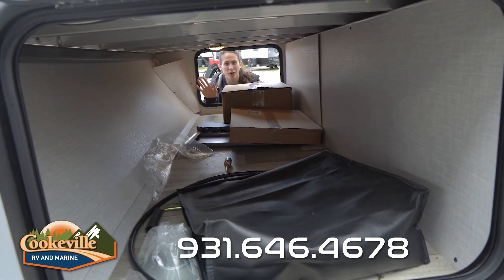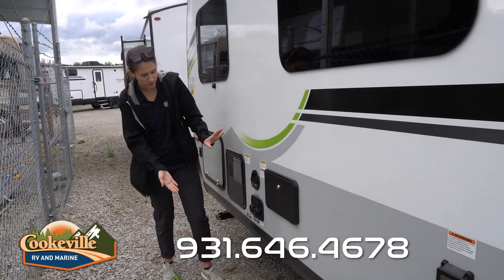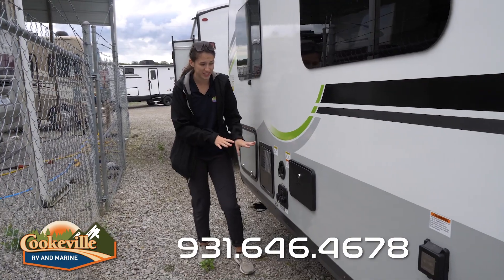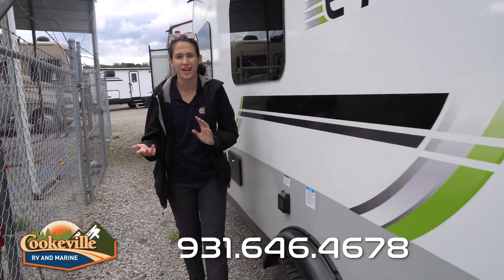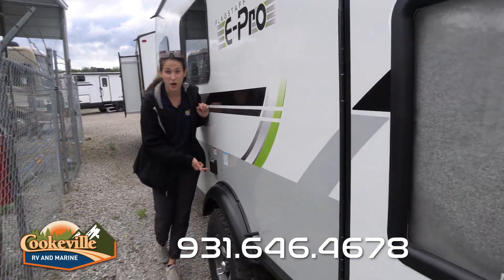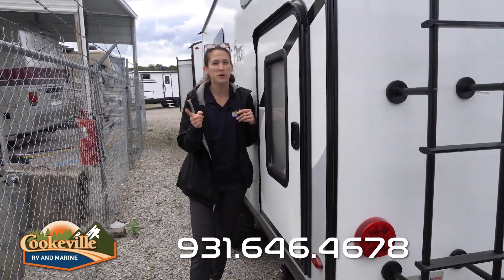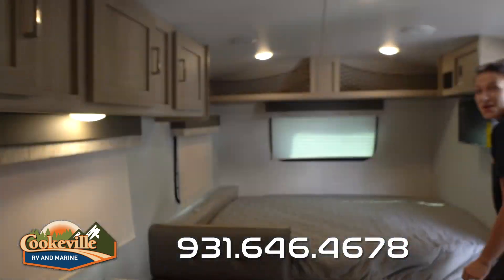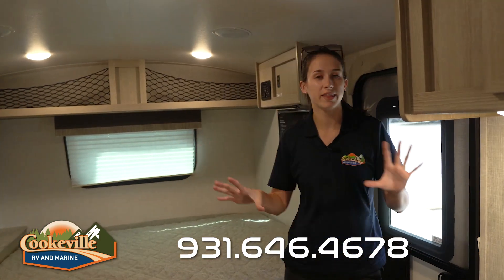What may not fit in the pass-through storage is bikes, but they have extra storage for that. On this side we have all our hookups for city water connections, and there's an outdoor shower on the opposite side from our entrance. Here's our power source, and check out this secret door — that's where the bike storage is!